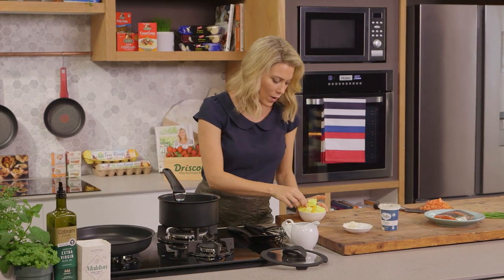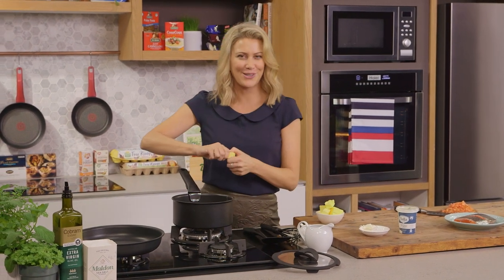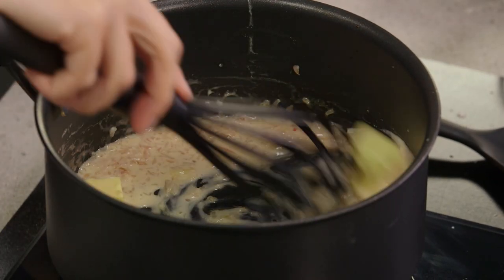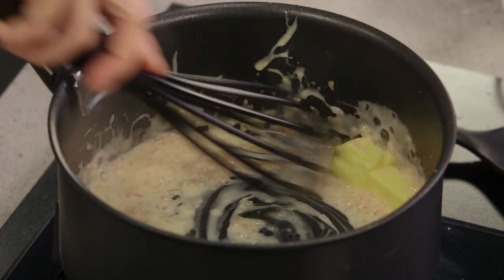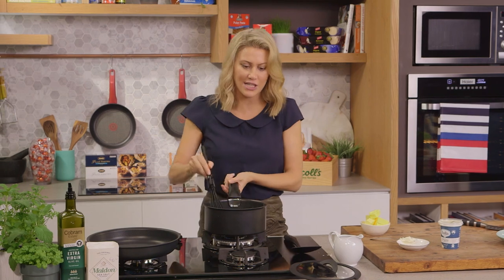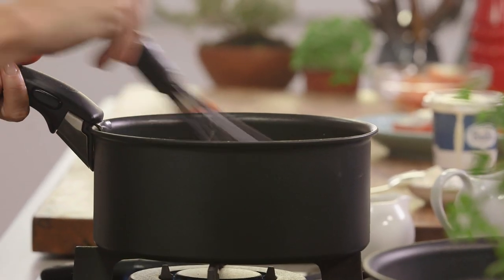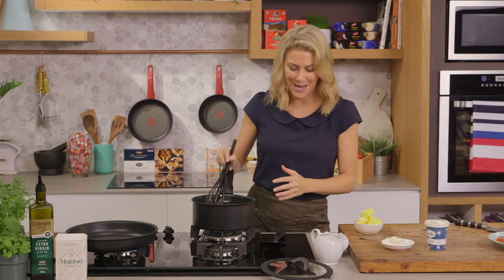Now we can start adding one bit of butter at a time. It's a butter sauce so we need a lot of butter, but it is worth it because it tastes so good with the trout. We're going to gently whisk that in and allow it to melt on a medium to low heat, and you'll see the sauce start to transform and go glossy. As I'm making this sauce, I'm also going to get the fish ready, working both pots and pans.